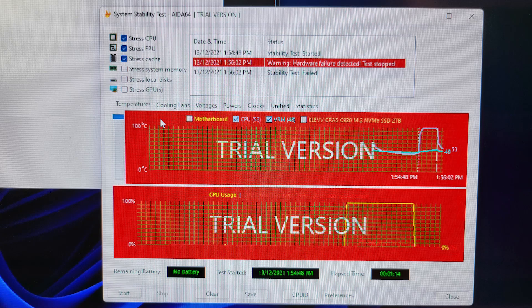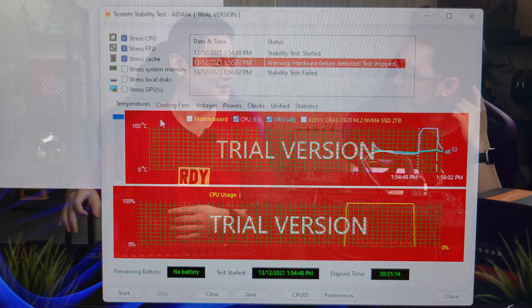Everything stopped — it reached 99 degrees Celsius. Something happened and the system just wouldn't move. The motherboard's self-protection mode kicked in and stopped everything. I think we can move on to installing the aftermarket cooler now.